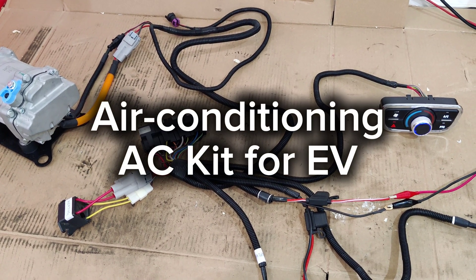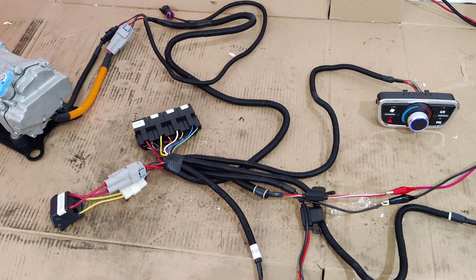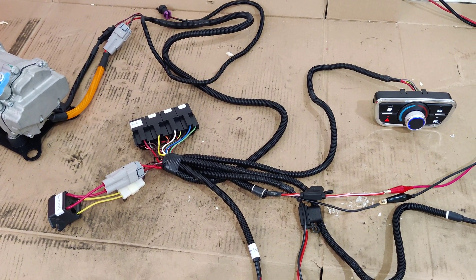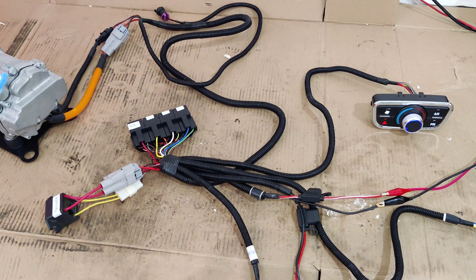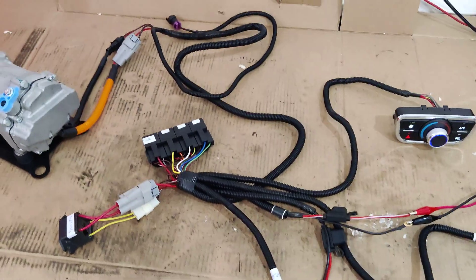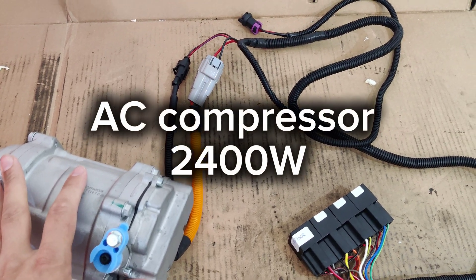In this video I will be showing you the AC compressor and how to install the AC in your EV. This is for cars that previously had AC. We will start from the beginning — on the left side we have the AC compressor.